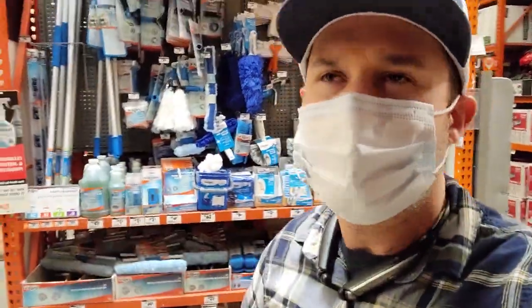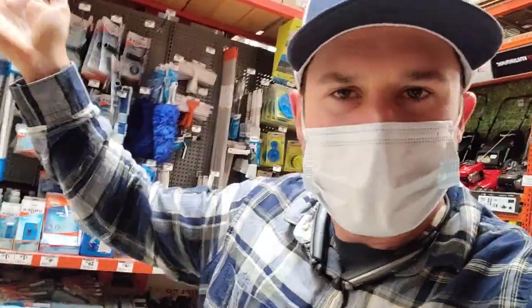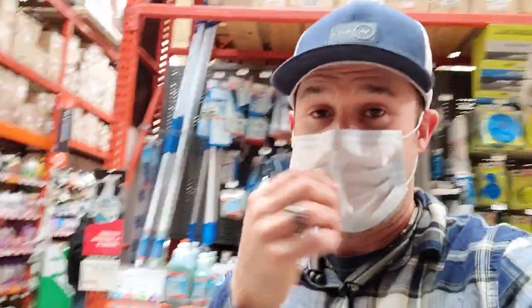If they say they already have a window cleaning guy, you ask: 'Where is he? How come your windows are dirty?' When they say he hasn't come around in a while, you say: 'Well, I'm here right now.' If they tell you to leave, just hand them your card. Good, reliable window cleaners are hard to come by.